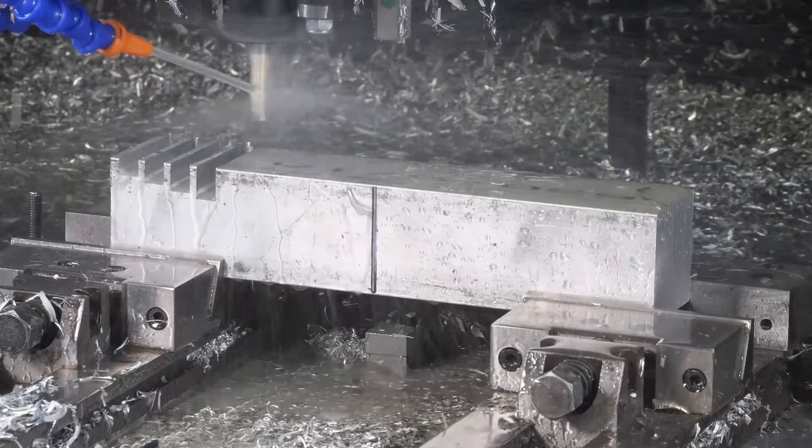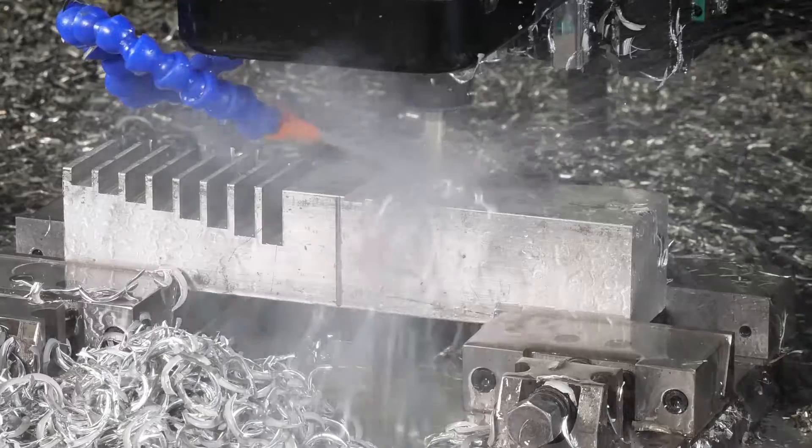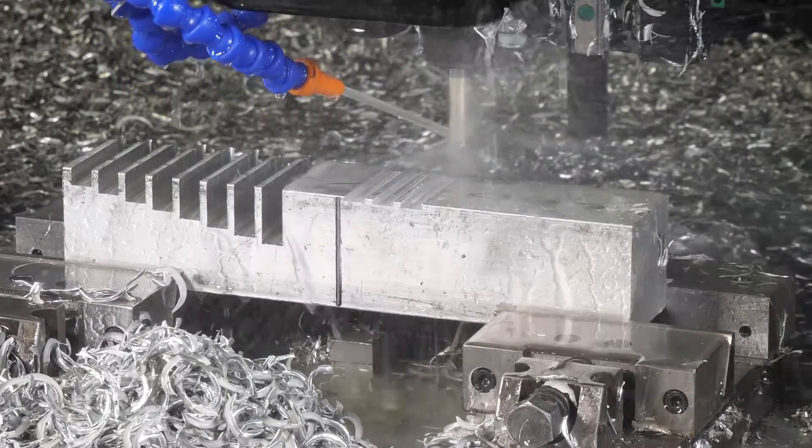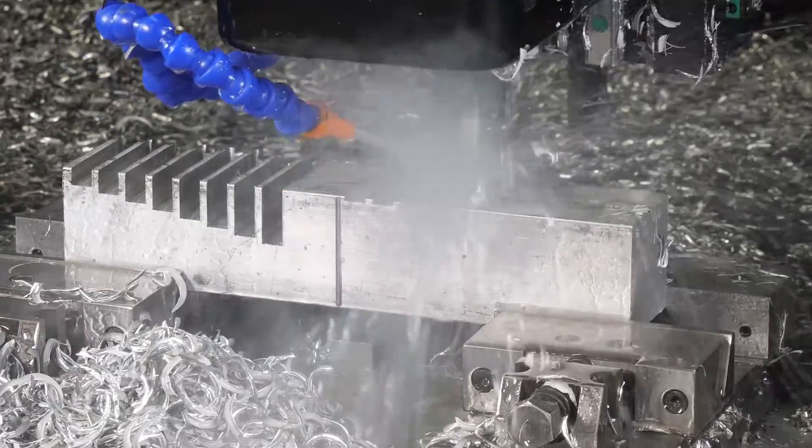In general, slotting is difficult when machining because chip evacuation becomes a problem since the end mill is surrounded by stock at the front and sides of the cut. In addition, the increased points of contact on the tool can increase chatter if the machine is not rigid enough.